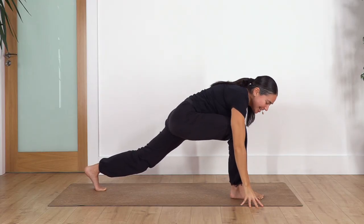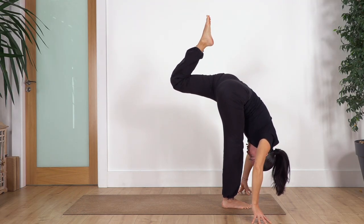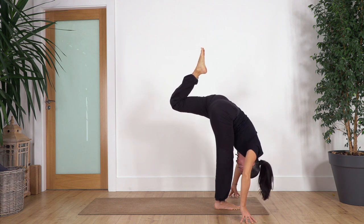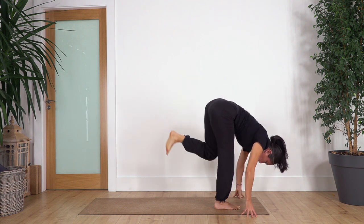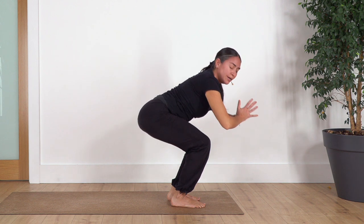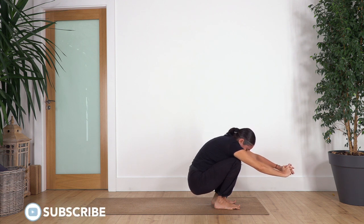Drop your hands — your legs are gonna be tired. Keep your tummy close to your thigh, you can bend the knees. Lift the back leg, bend the back knee, and try to reach with your toes towards the ceiling — push your thighs up. We hold four breaths, hold the ground with your fingers. Three, two, one more. Now drop your foot beside the other one, bend the legs, and sit back into a squat as far as you can go. Some of us go very high, some very low. We hold for four, three, two, one more.